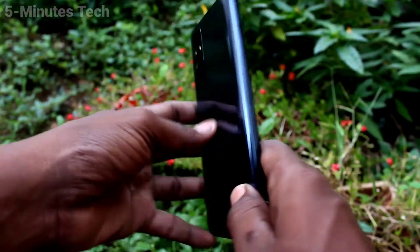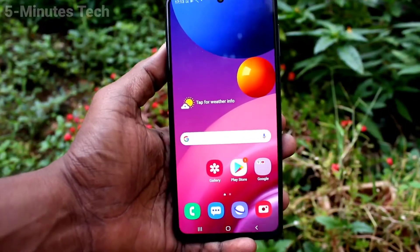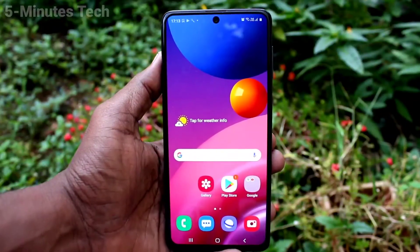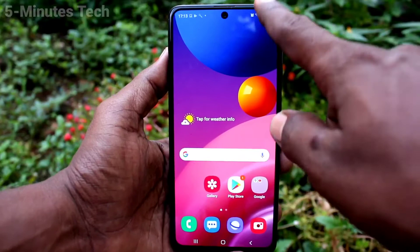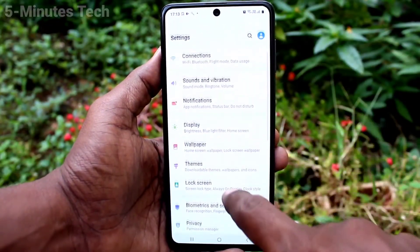Hi friends, this is Fiam's Tech YouTube channel. Here is the Samsung Galaxy M51 smartphone. In this video, you will learn how you can set mobile hotspot on the Samsung Galaxy M51. First of all, go to Settings and click on Connections.